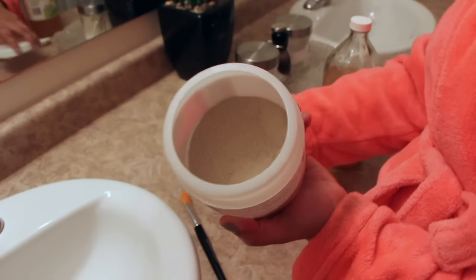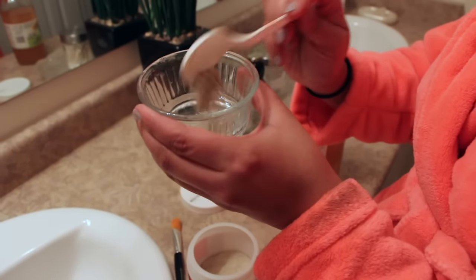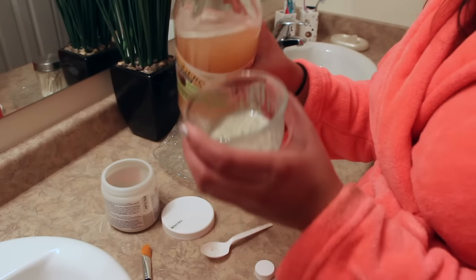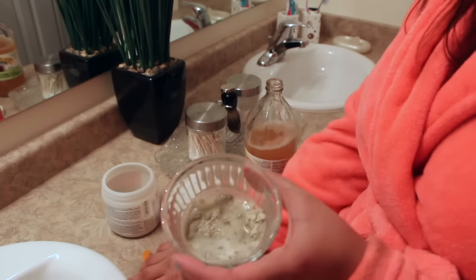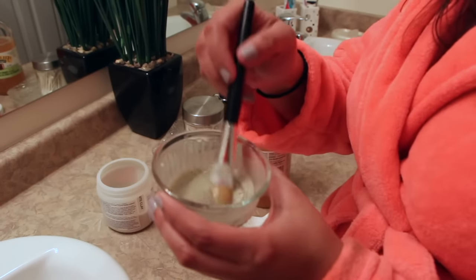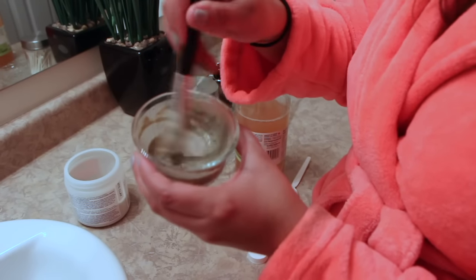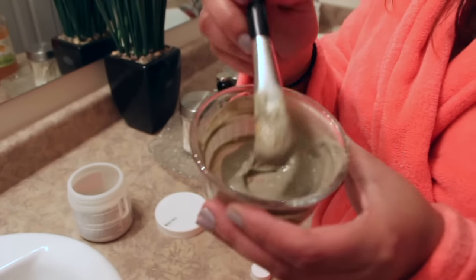Now let's start mixing. I'm going to take my Indian clay and open the box — as you can tell it's in a powder form. I'm going to take my plastic spoon, fill it up, and pour it into the bowl. This is definitely enough for my full face and neck area. Next I'm going to take my apple cider vinegar, shake it up, and what you'll notice is that as soon as it contacts the Aztec clay it will start fizzling up. I'm going to take my brush and start mixing it in. In this case I put a little too much apple cider vinegar, but don't be scared — you can always add more product and mix it up. Keep mixing until there are no more lumps. The best consistency is not too runny and not too dry, so play around with it and after a couple of tries you'll get it to your liking.